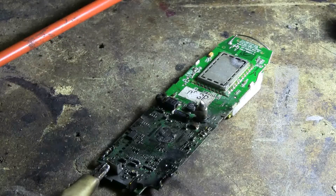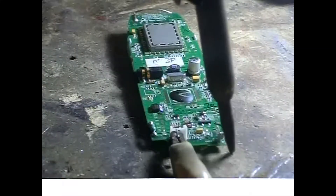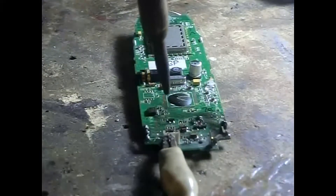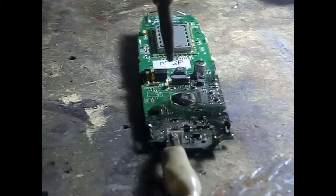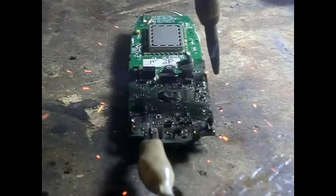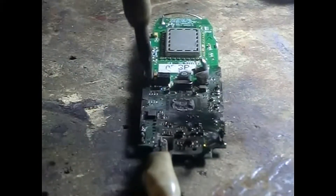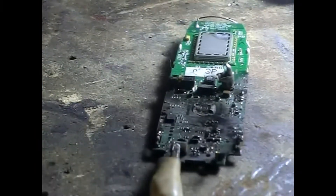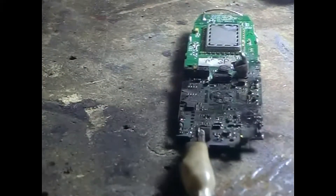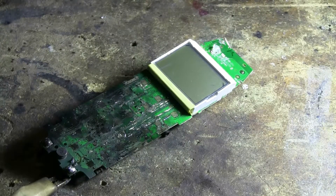Let's try flipping it over, giving a few other zaps. I flipped the board over — let's try the screen side.